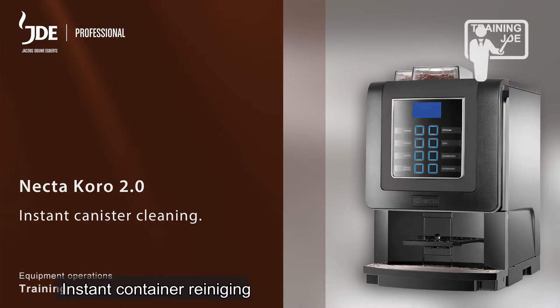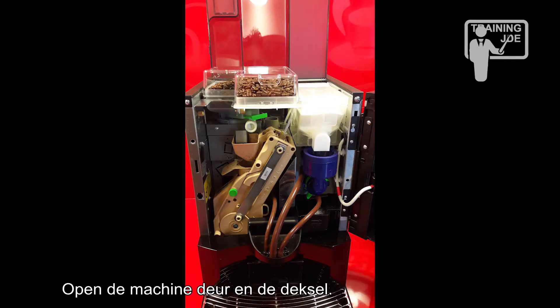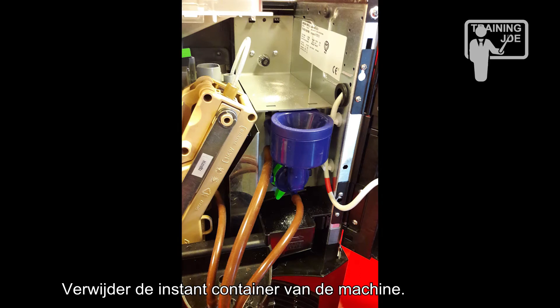Instant canister cleaning. Clean the instant canisters periodically to ensure that the canister and the surrounding area remains clean. Open the machine door and the top cover, then remove the instant canister from the machine.